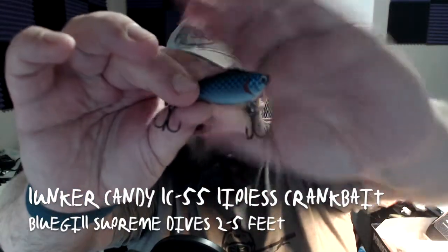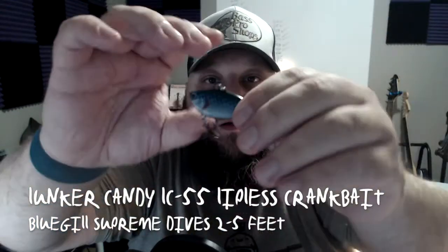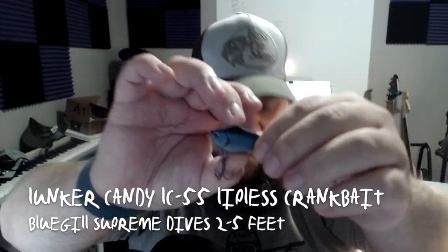The official coloration is bluegill supreme — bluegill supreme coloration on the Excite Baits. Coming up next we got some Lunker Candy LC55, a lipless crankbait. Look at that, what a pretty blue coloration on this one. Very nice — this is LC55, blue chrome coloration on the lipless crankbait.